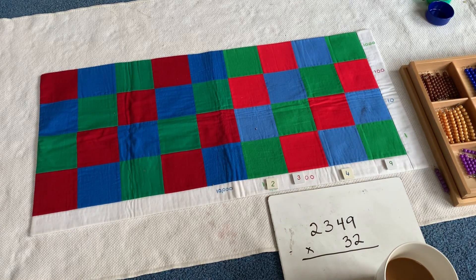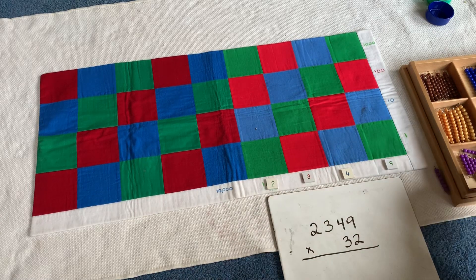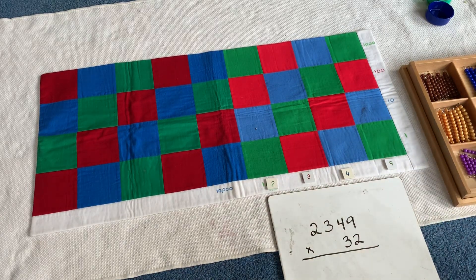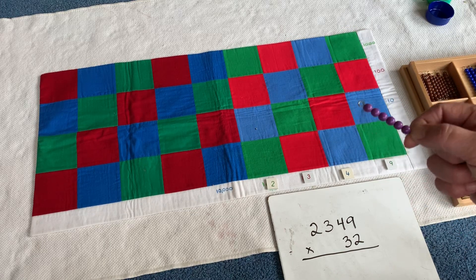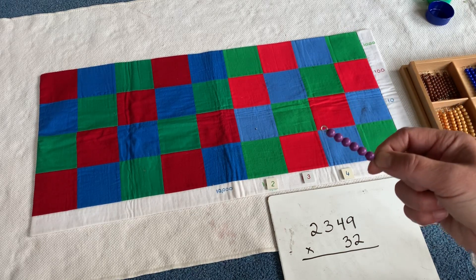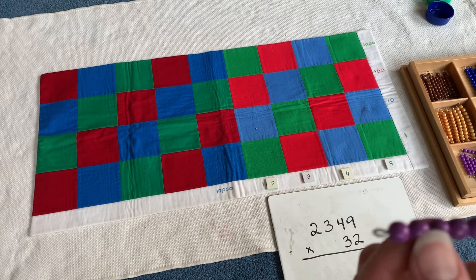So when you are working with your child on this material using the paper version that we have uploaded to Google Shared Docs, you will be playing a game with them first if they don't know this mat, which I think most of our elementary students do. But here's the game I always play with them to start: I want them to understand that if we place a bead on any of these squares, that changes the hierarchy of that bead. Our purple beads are always six, and children know that.